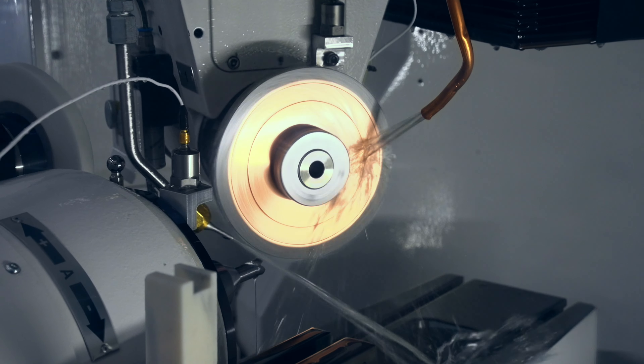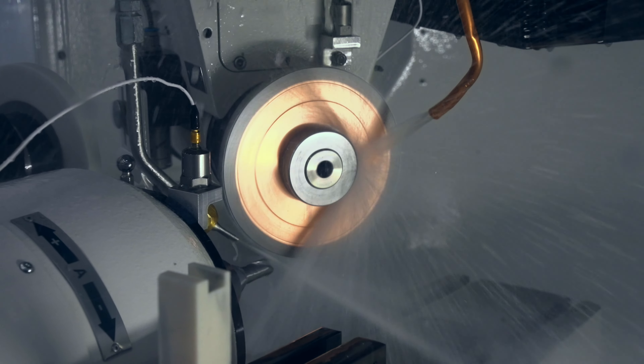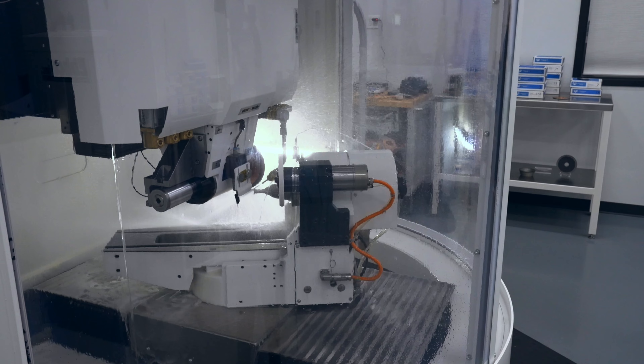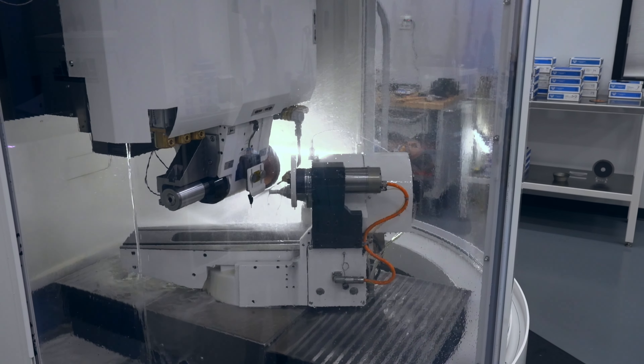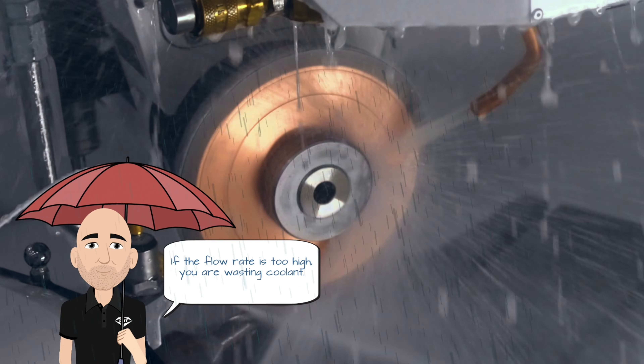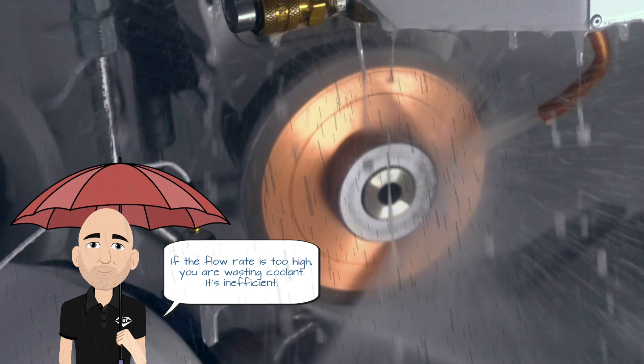It isn't just the speed at which the coolant travels — it's also the amount of coolant coming out of the coolant line. This is called the flow rate, and it works hand-in-hand with velocity. In grinding, you generally have either low pressure and high flow, or high pressure and low flow. But this is a balancing act: if the flow rate is too low, you will not have enough fluid to sufficiently cool the grinding process. If the flow rate is too high, you are wasting coolant, which is inefficient.